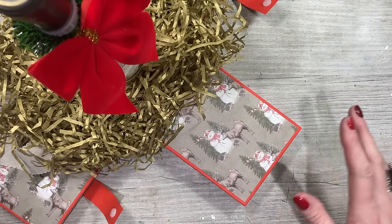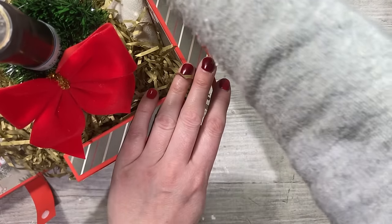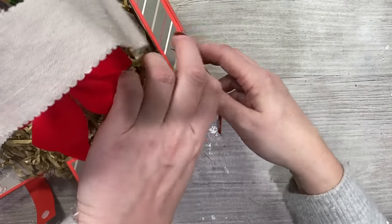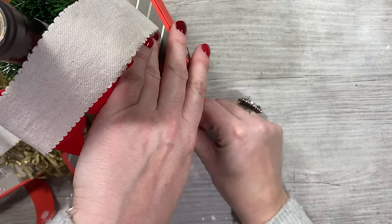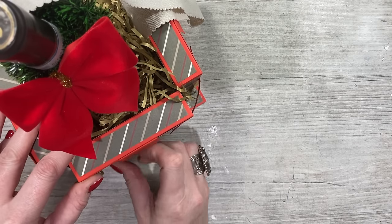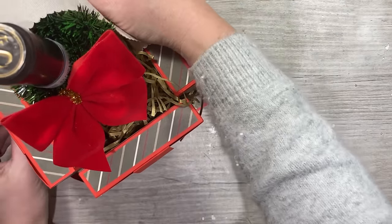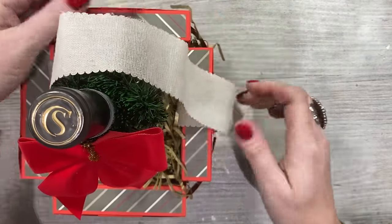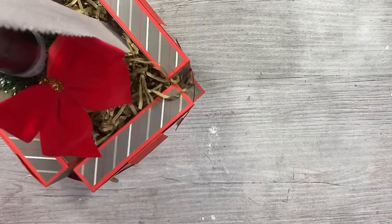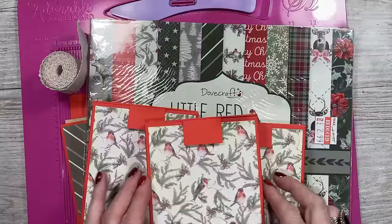It's really easy to make. If you're not celebrating Christmas or you're done with your Christmas makes this year, imagine this with birthday papers, Valentine's makes, or Mother's Day — you name it, this is going to work. It doesn't have to be a drink in the middle; it could be anything you want.